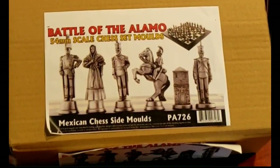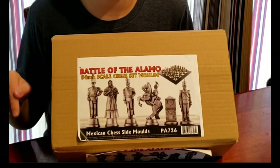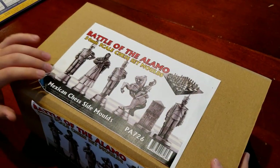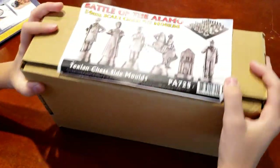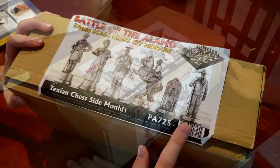If you guys want to check out these really cool detailed figures, you guys can go check the link that I'll put in the description. This set comes with the Mexican chess side molds with Santa Ana and his troops, and the Texan chess side molds with Davy Crockett and his troops defending it.